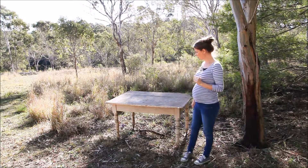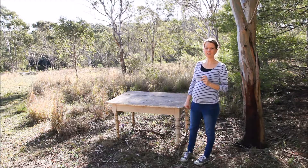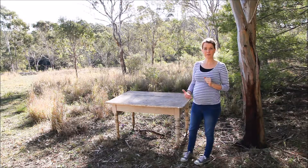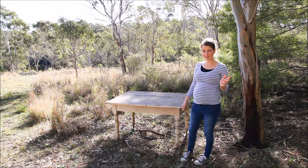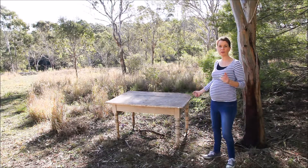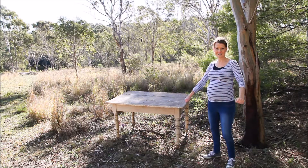Hi everybody and welcome. We're going to do a Christmas tablescape here today and I just thought I'd show you the process that I go through in styling it. So let's get to it.